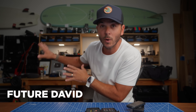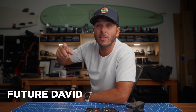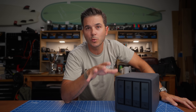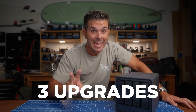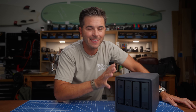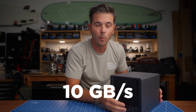Back to the upgrades I'm doing today. There are actually three upgrades: one I've already done, one we're doing today, and one I'm hopefully going to do soon.